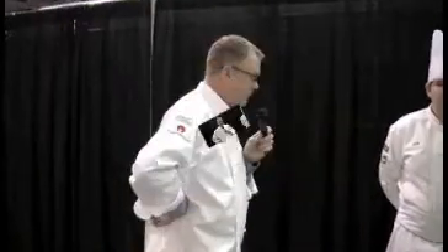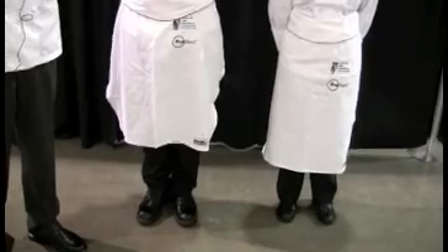Today we are in Columbus, Ohio for the Ohio ProStart competition. We've got two students here today, and what we're going to do is talk about proper uniform for the ProStart competition. We've picked out these two students because they are in proper uniform. The purpose of this video is to go over the different components of the uniform and teach you how to be successful in uniform.